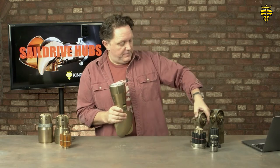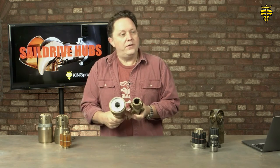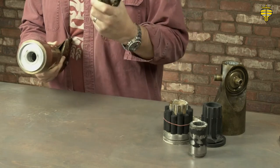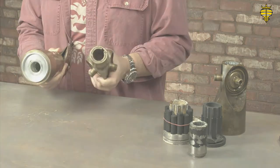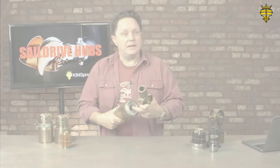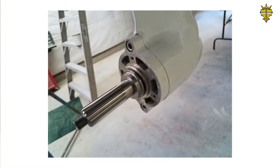You can see the difference in the hubs here — this is obviously an Autoprop with the blades off, and it's a very different way of mounting the hubs. This one is on a shaft: the propeller goes onto a taper and it's actually the taper that drives it, not the key. The other one here has teeth inside and sits on a spline, so it's much easier to take on and take off.